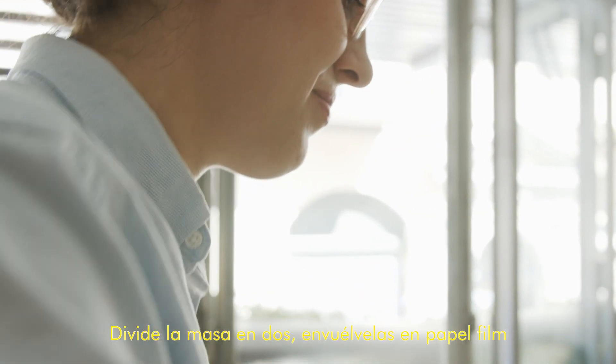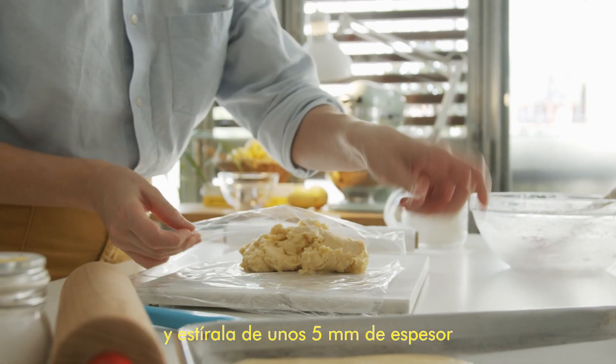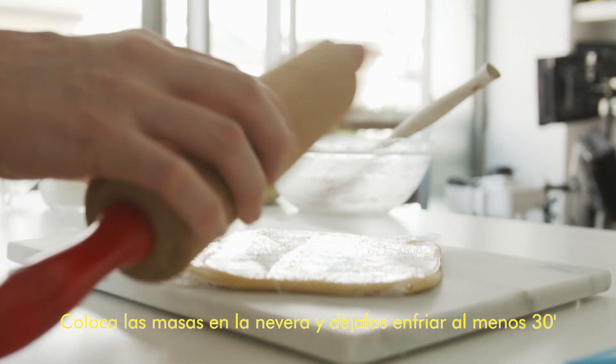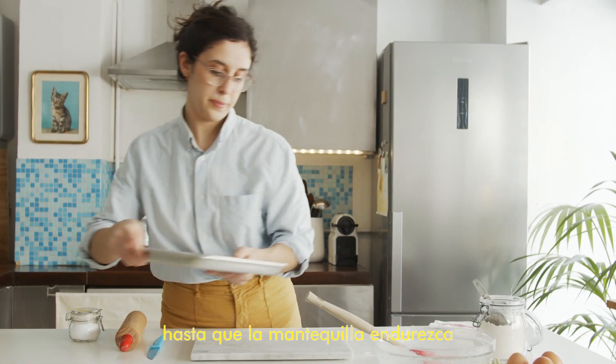Divide the dough into halves, wrap them in cling film and roll them out to about 5mm thickness. Be careful not to roll it out too much or the cookies will be too thin. Then put them into the fridge and let them cool for about 30 minutes until the butter is firm.